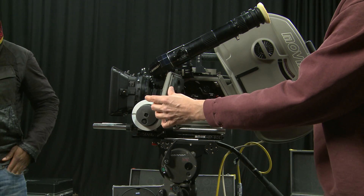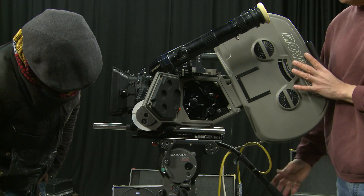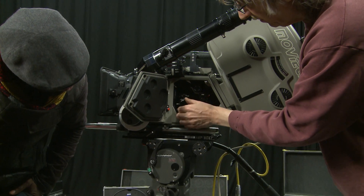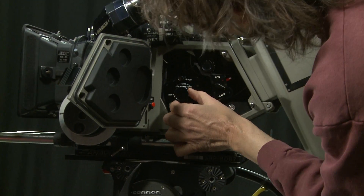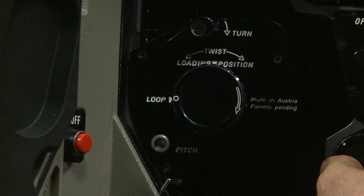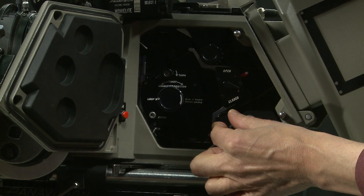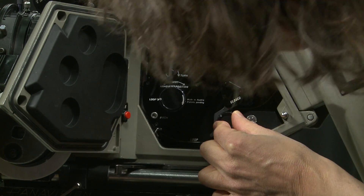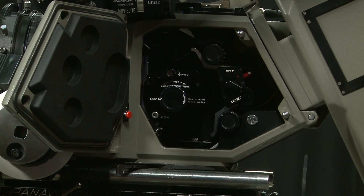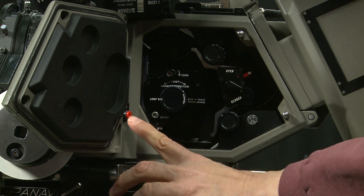To review: check the loops are the correct size — turn the manual movement to the loop position, check top and bottom loop size. If they're incorrect, push in the sprocket wheel, adjust to the right size, then release and give it a bit of a wiggle when releasing to make sure it's fully disengaged, a bit like the clutch of a car.